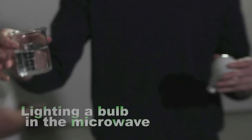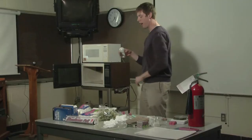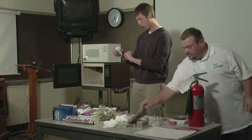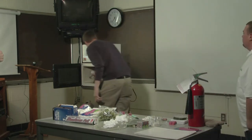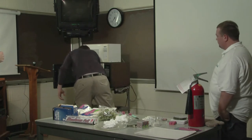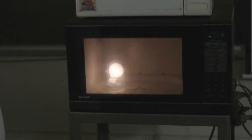We have a beaker full of water here and we stick the light bulb in it. The microwave generates current, and the current goes through the light bulb and lights it. It lights up exactly like it would in a lamp.